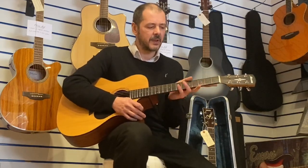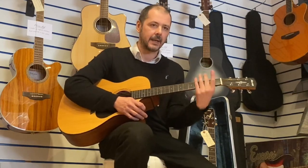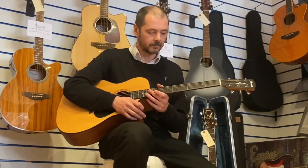Nice slim neck — it's not the slimmest I've ever played on acoustic, but certainly not chunky either. It's more like an electric guitar neck.